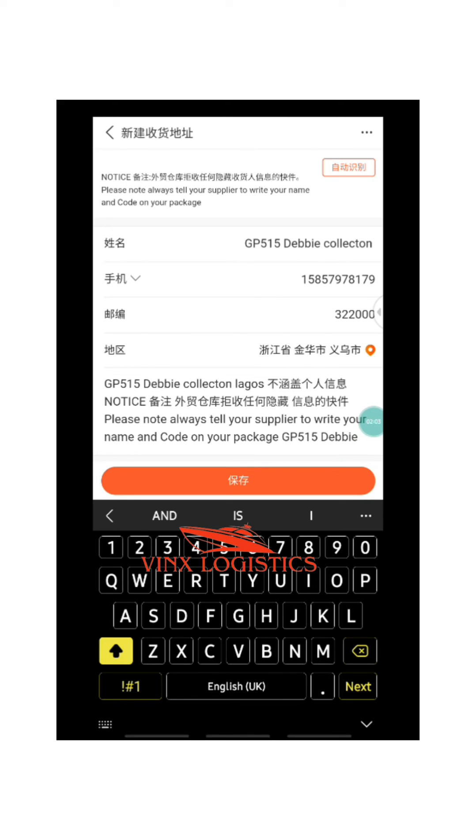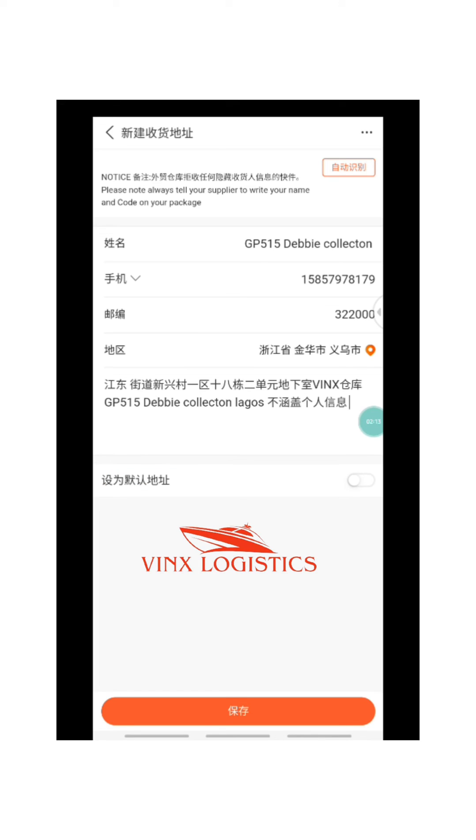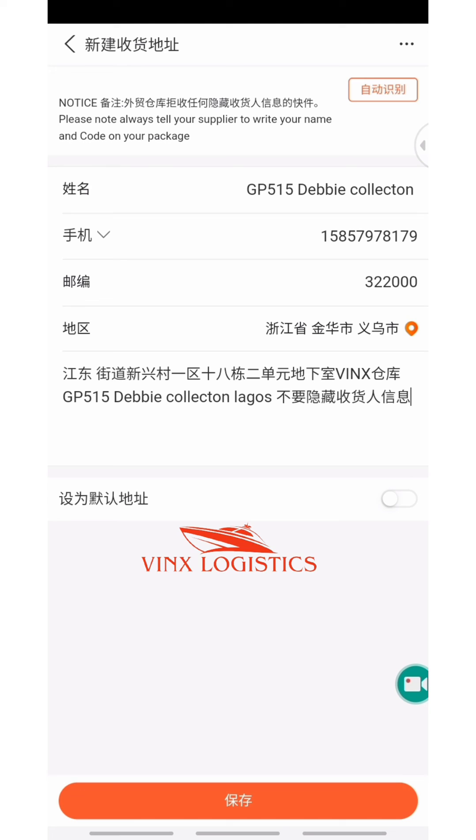The next thing you want to do is cancel that Chinese notice — just cancel it. Leave the remaining fields as they are. This is what your shipping address should look like on 1688. Then just save it. That is all about adding your Vinx warehouse shipping address on 1688. Thank you, see you in the next video.